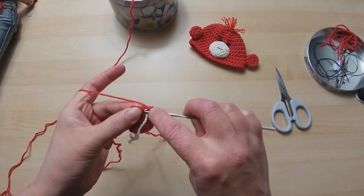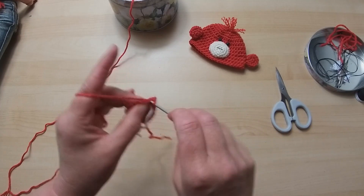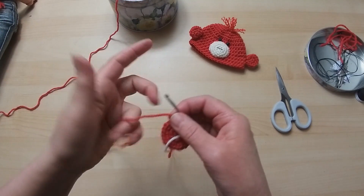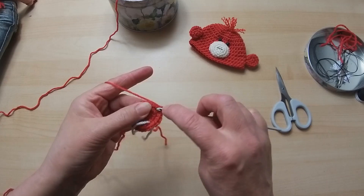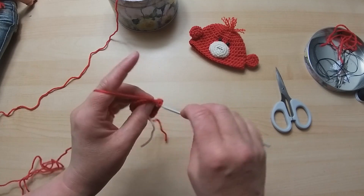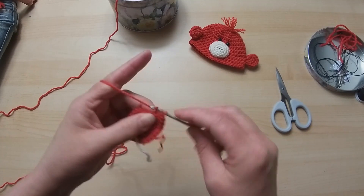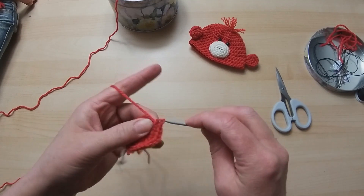So we go two in our first one, and then one in each of the next two - just straight double crochets. That is one set. I'm not going to over-worry about the counting since I have my stitch marker. Two in one stitch, one in the next two stitches - that's our second set. So: two, one, one - third set. Two, one, one - fourth set. And you're going to just keep doing that until you get round.